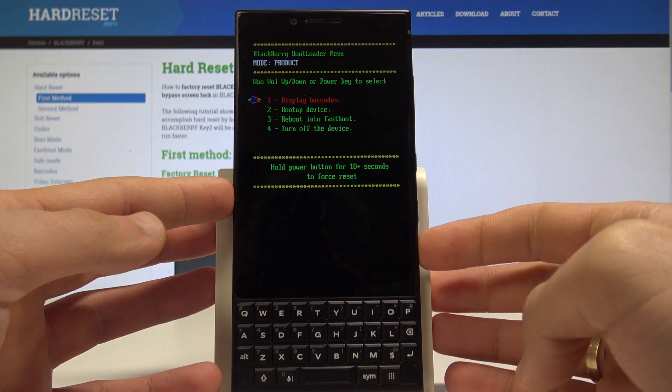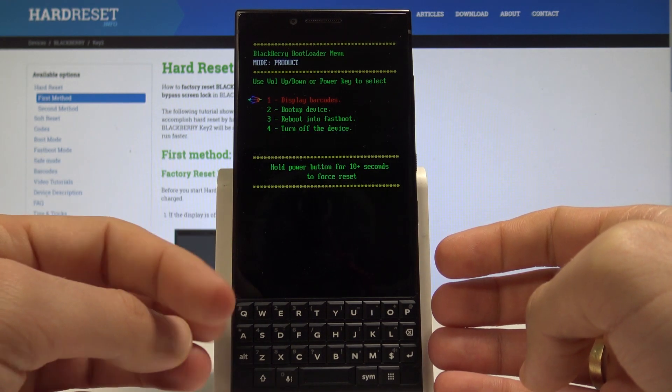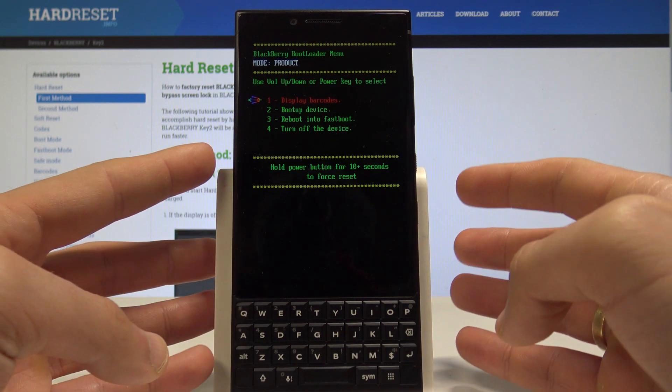You can release both keys as soon as the BlackBerry logo pops up. And this is the bootloader menu and also the fast boot mode of this device.